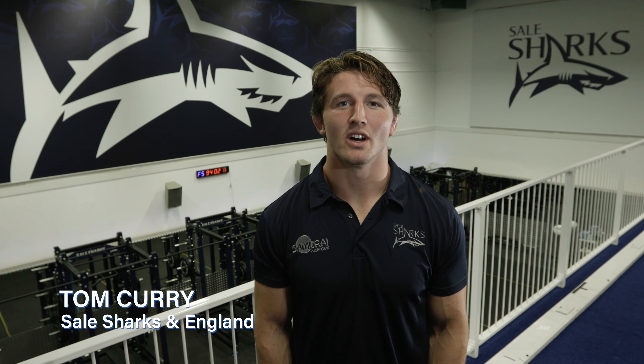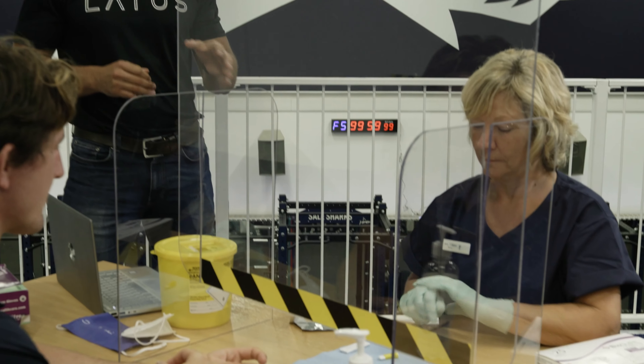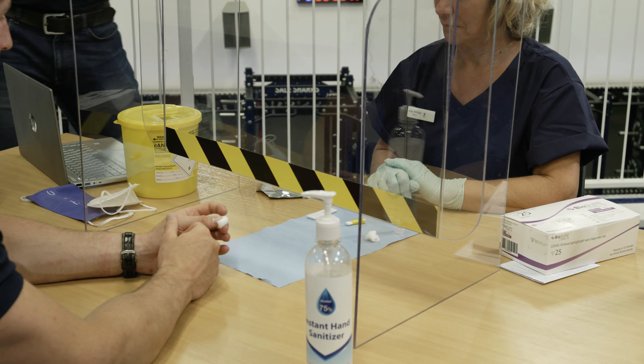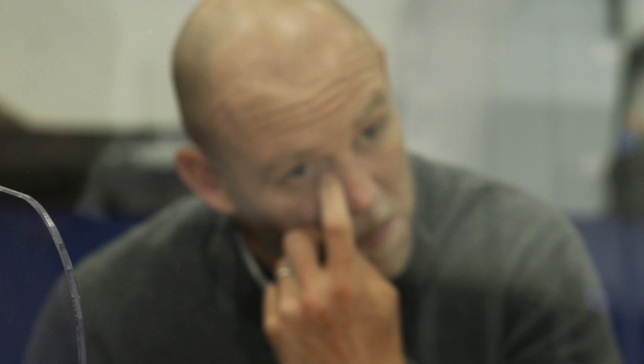I'm Tom Curry. I'm here today at SailShark to do a COVID-19 test and V-Health passport. Once the test result comes through, the nurse will then update the V-Health passport and that will update Tom's COVID status on his app. The V-Passport is now valid for two weeks, which will show that you're negative.